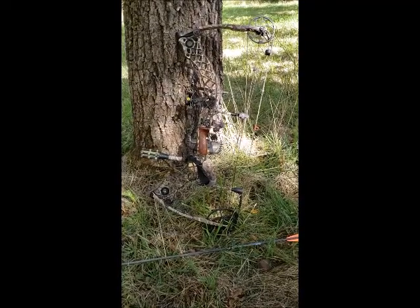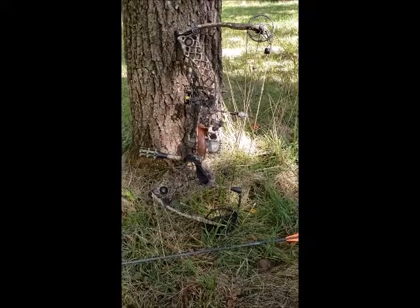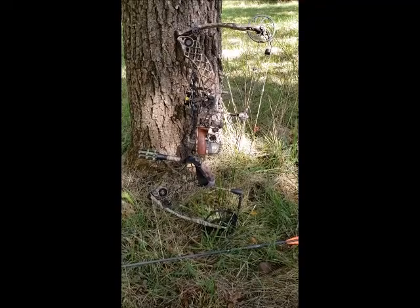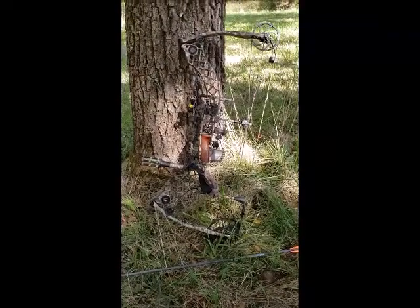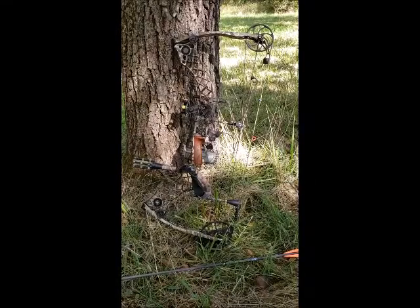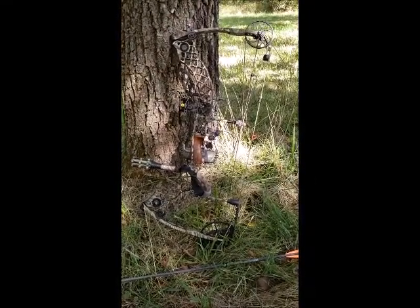He sold this one to me along with a couple of arrows. When it comes to bows, you can get a recurve, you can get a compound like this one, or you can get a crossbow. Depending on where you live and hunting restrictions, you may not be able to use a crossbow — it just depends.